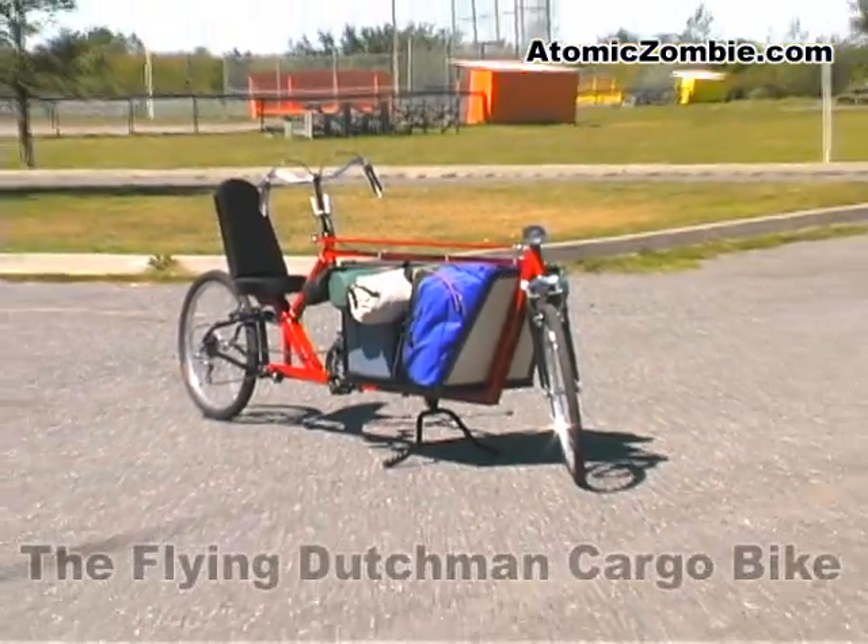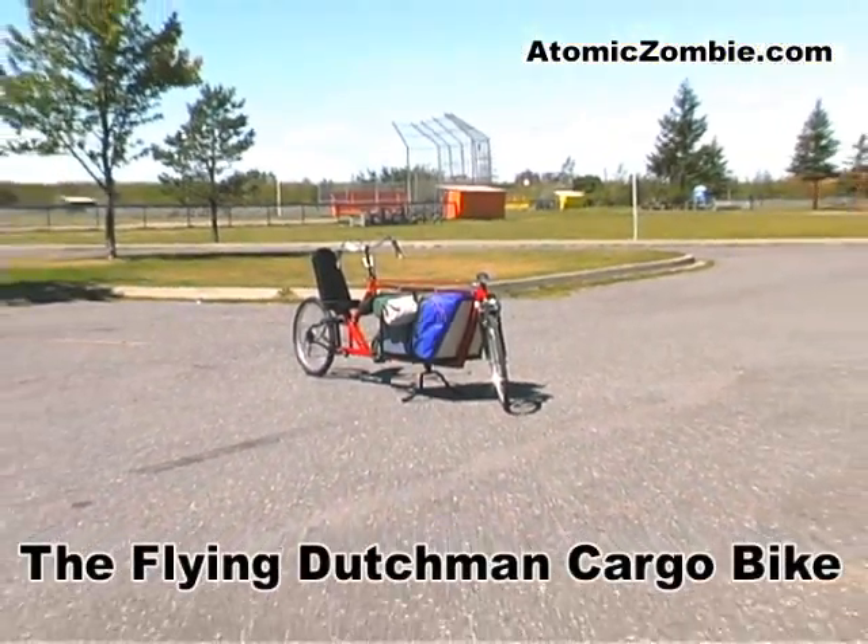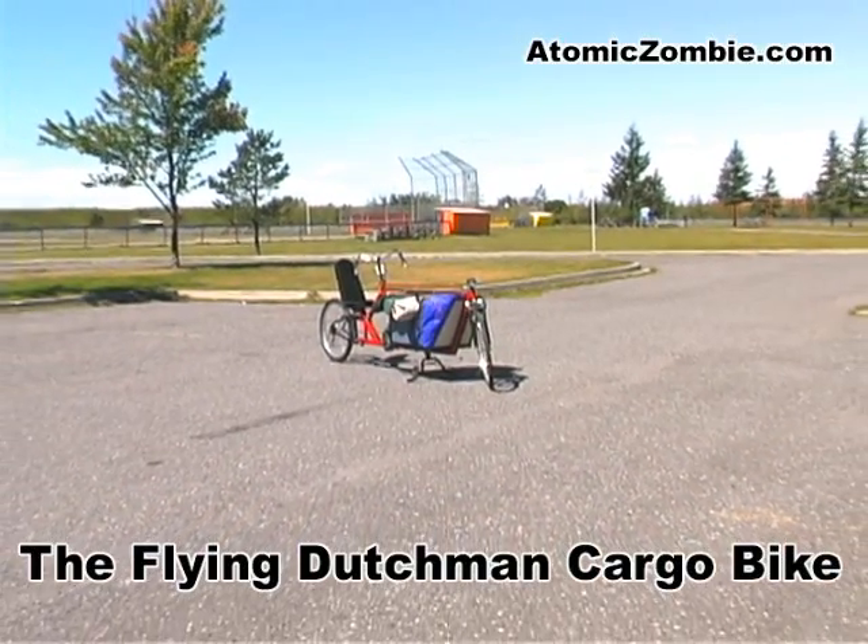Now you can leave that gas guzzler at home. Come visit us at atomiczombie.com.